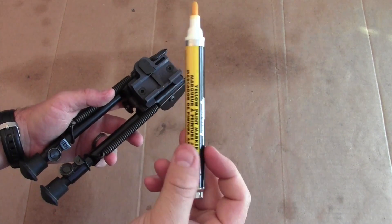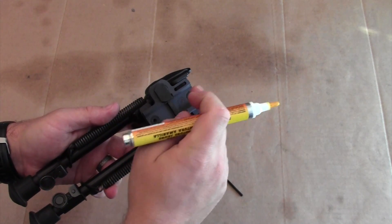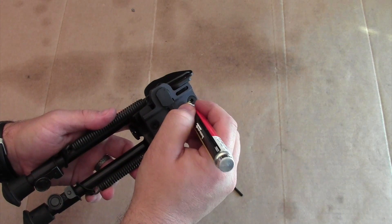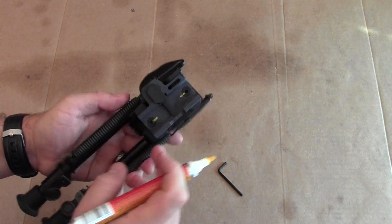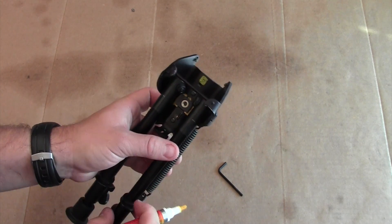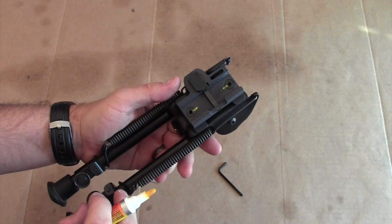The final thing I'm going to do is use a paint marker and just mark these screws so I can see if they start to rotate out. Just draw a little line like that — it's a very simple process that will let me know if those are starting to loosen. I don't have an easy way to see if the other one loosens, but with Loctite applied and tightened very well, it will get a little bit tighter as the Loctite dries.